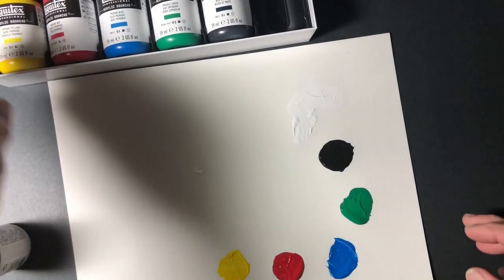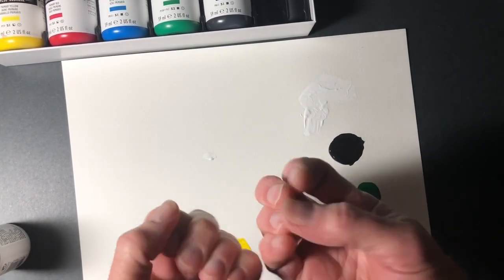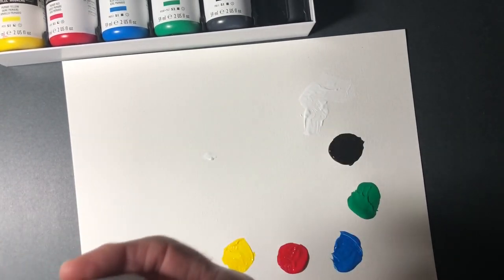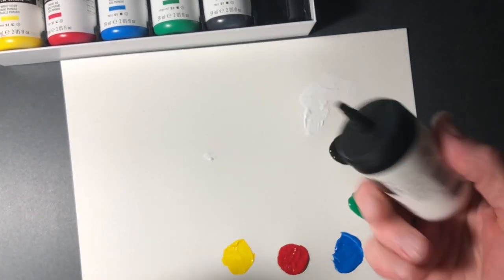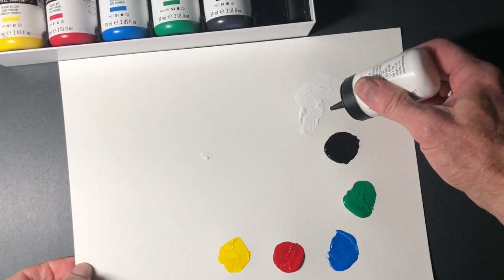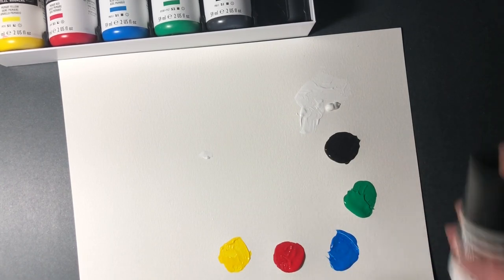The product advertising said that these paints are highly pigmented, and they were right. It took me a few minutes to wash my hands — it's heavy duty stuff. Let's see how it comes out of here. Yeah, it flows really good. Let's try the brushability.